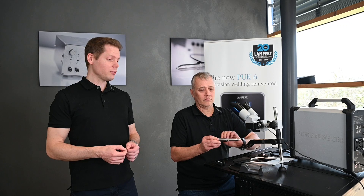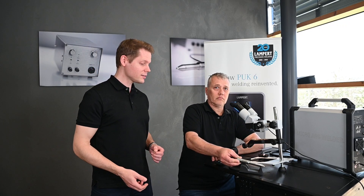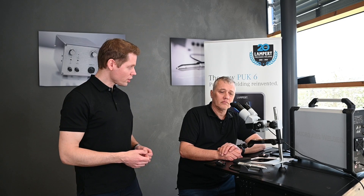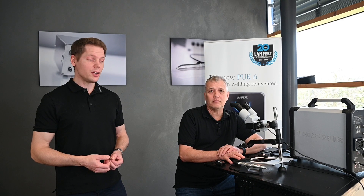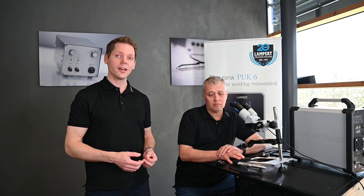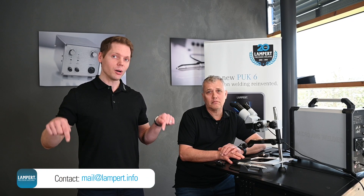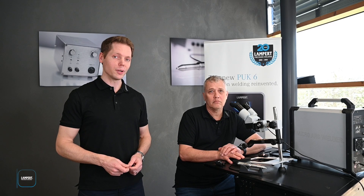Well, if you're done with welding you can place the wireless handpiece on the charging cradle. How long does it take to recharge? Half an hour. The product is available now, so if you're interested in this wireless handpiece or want to buy one, just send us an email to mail@lampard.info or leave us a comment down below. We are really looking forward to your feedback.